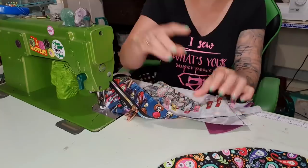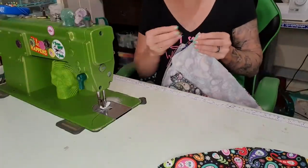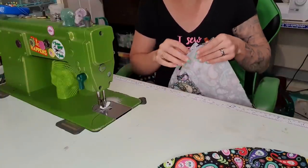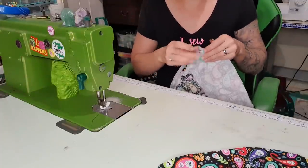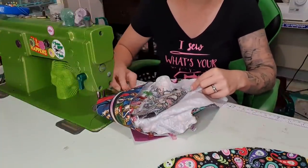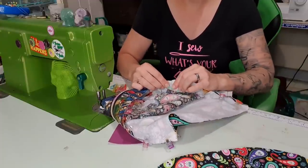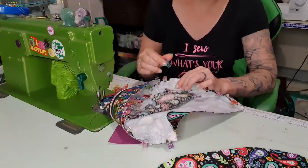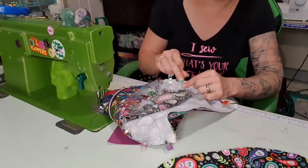You'll probably use more clips on the curve than on the straight. Come to the other side and do the same thing — clips facing the zippery bit. This little seam here I'm making point towards the bottom of the bag. It is important to get your clips the right way because you can pull them off as you're sewing — it makes it a bit quicker. If they are upside down it doesn't work. So just grab some clips and work that curve in.